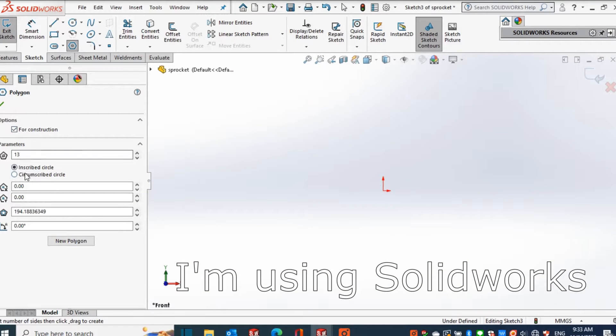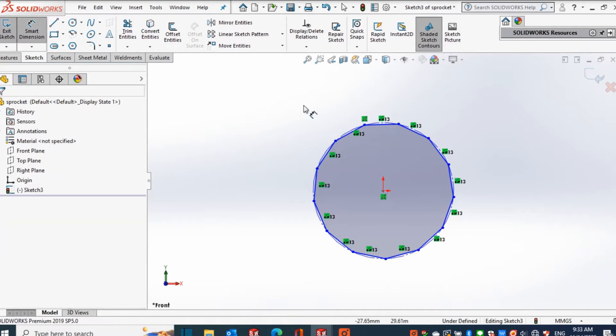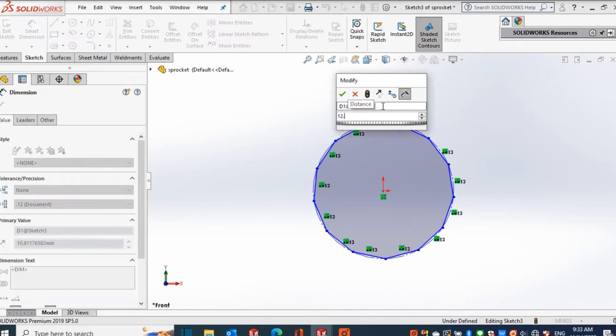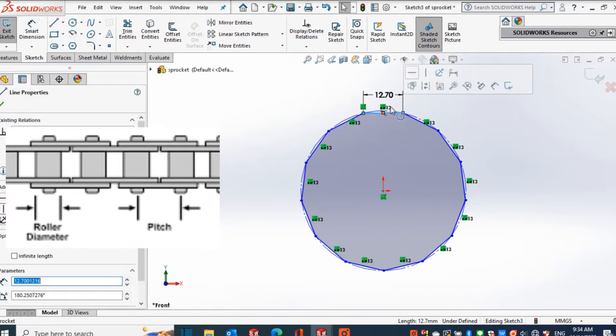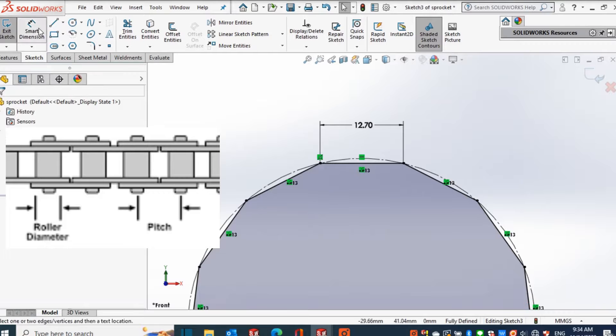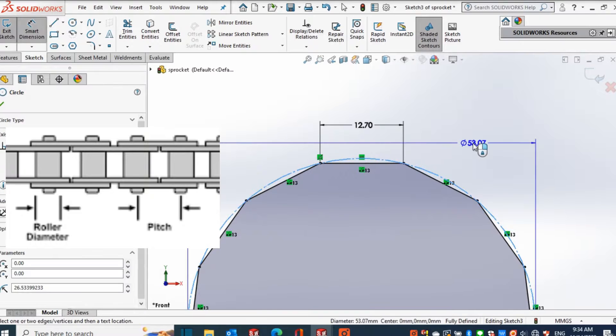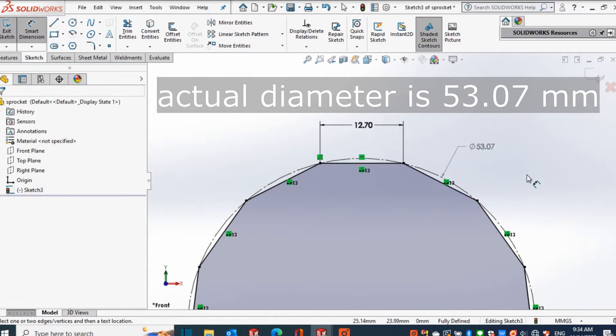I'm making a 13-tooth sprocket and the first thing I did was to make a regular polygon with 13 sides. The sides of the polygon are 12.7 millimeters in length, which is also the pitch of the roller chain. The pitch of the chain is the center-to-center distance between two adjacent rollers. For bicycles it is usually one-half inch or 12.7 millimeters.